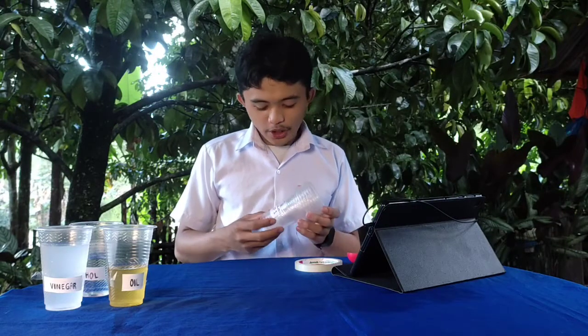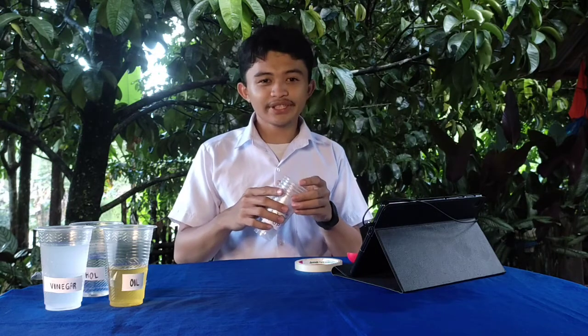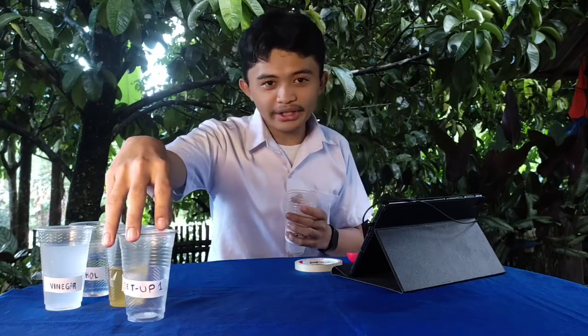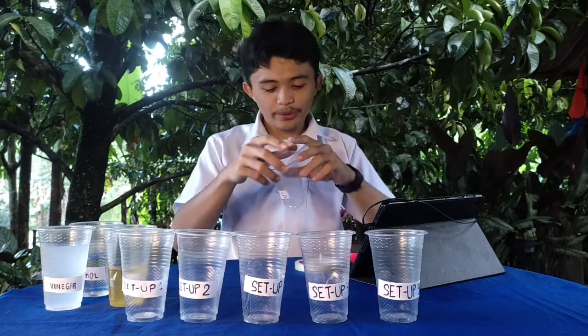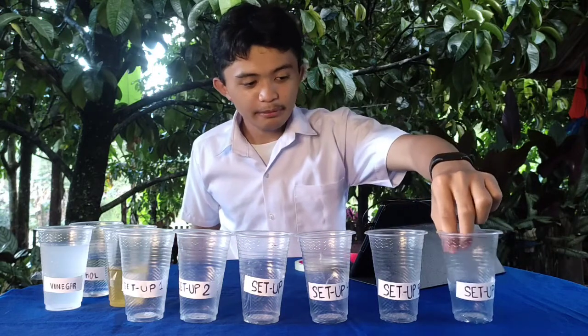Let's proceed to our procedure. Let's arrange our disposable glasses according to the setup level. We have setup 1 and lastly we have setup number 6.